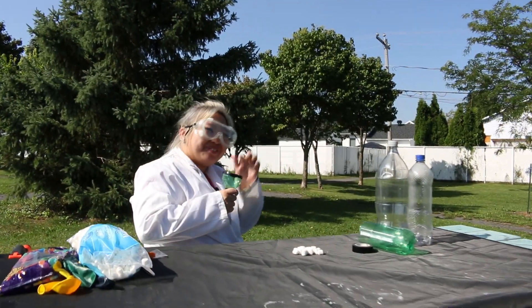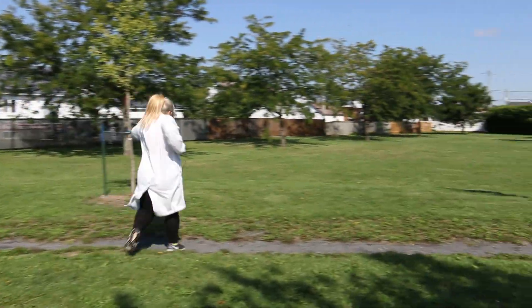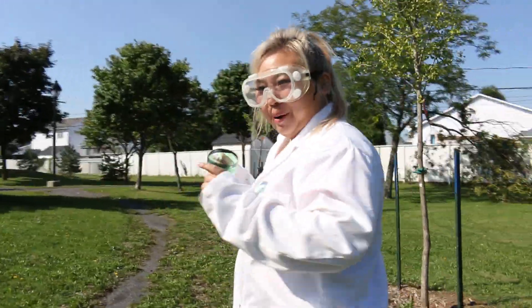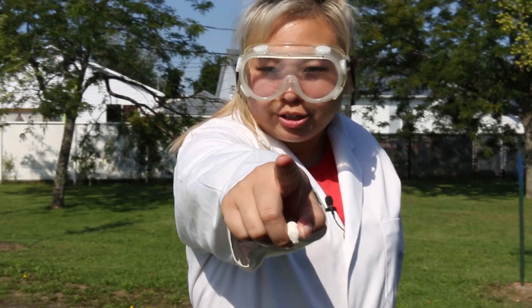Oh my god. I thought this was going to be like a little pew, but it went — oh. Can you believe that? That's freaking awesome. Wow. I didn't think it would work that well, but it actually works very amazingly. Now, time for some trick shots.